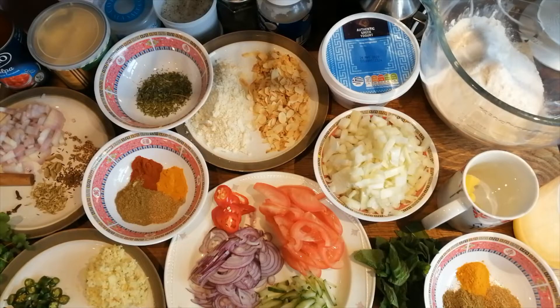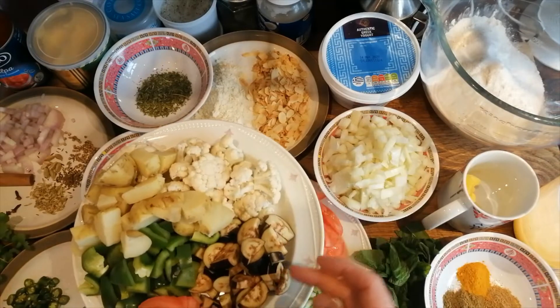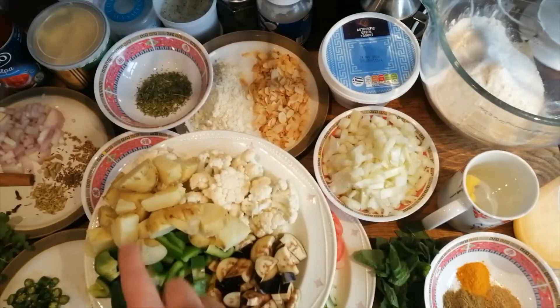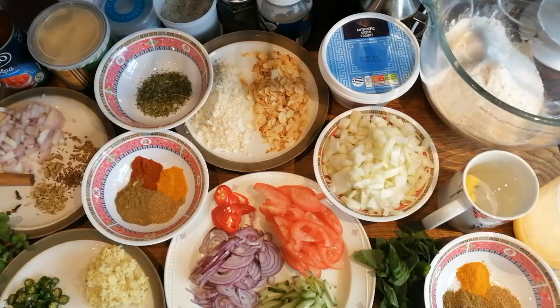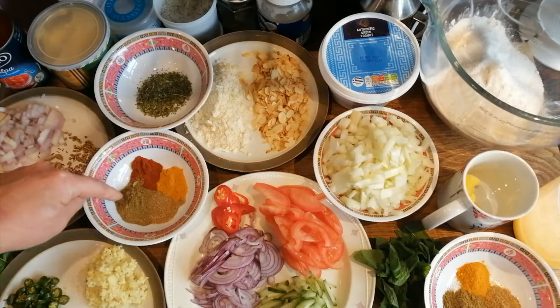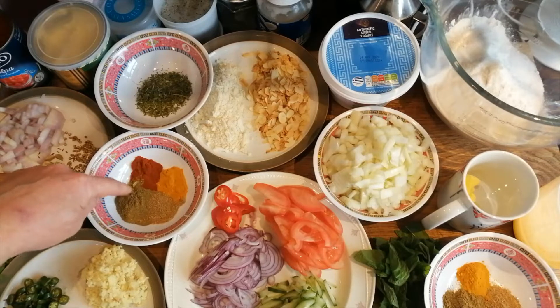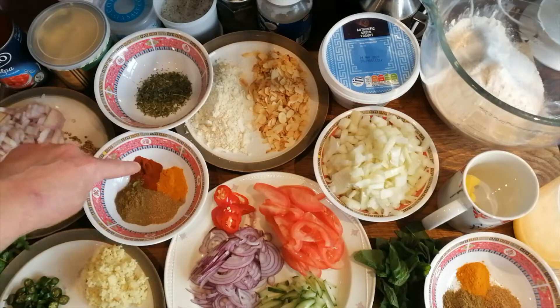We're just assembling all the stuff we need for our curry, so I'll start running through it. For the vegetable curry we've got some cauliflower, some aubergine, tomato, red peppers and jersey royal potatoes which are fully cooked. For the spices for the curry we have one teaspoon of turmeric, one teaspoon of cumin, one teaspoon of coriander and one teaspoon of paprika.